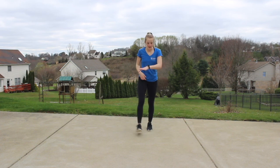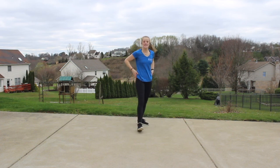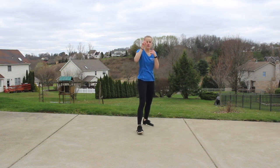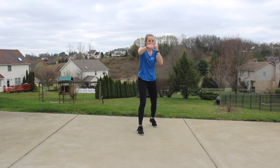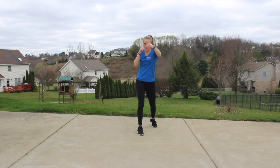Back to that right stance, going into some jab crosses right here. In three, two, one — let's go. One, two, one, two. Catch that breath — rhythm change right here. It's jab, jab cross, jab, jab cross.